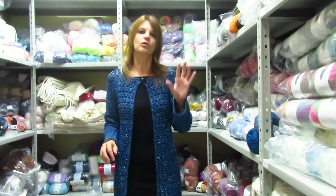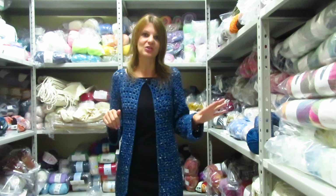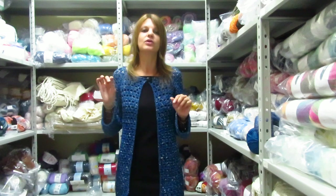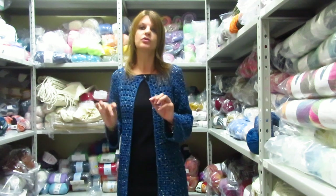For size M, you need 6 skeins of Filo Folies Mignon (300 grams) and 4 skeins of Fascinator. For size L, you need 7 skeins of Filo Folies Mignon, but you can stay with 4 skeins of Fascinator, because the last Fascinator skein I didn't use much — only about half of it.